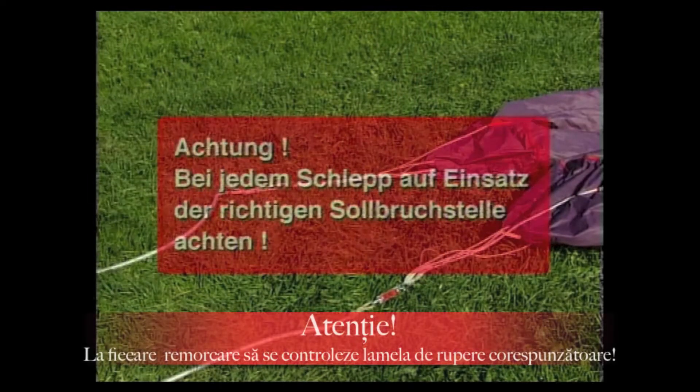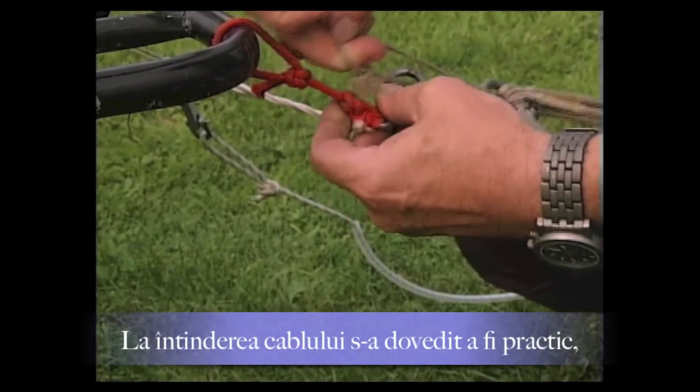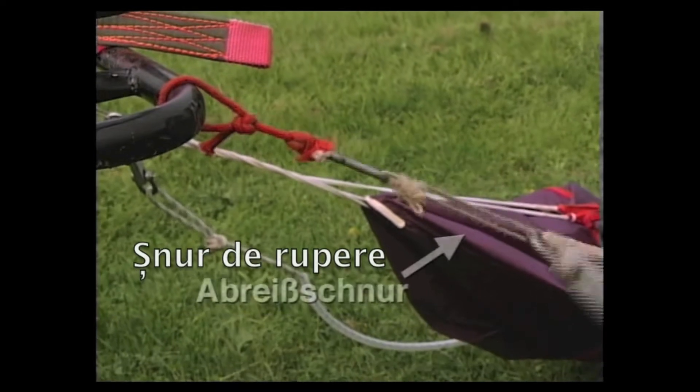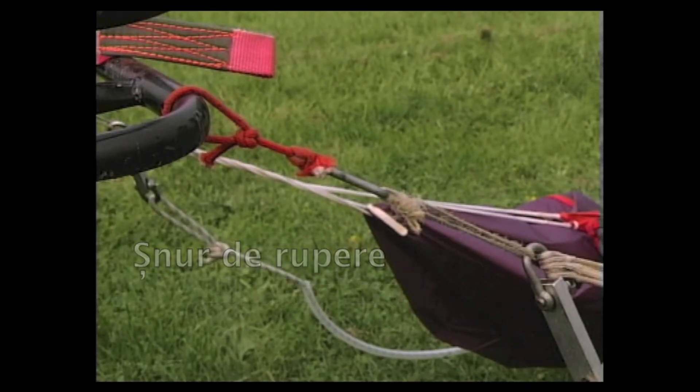Attention! At every tow, make sure the correct breaking link (Sollbruchstelle) is in use. When retrieving the rope, it has proven effective to attach the ropes to the retrieval vehicle using a tear-off cord (Abreißschnur), so as not to endanger the driver in the event of a malfunction.